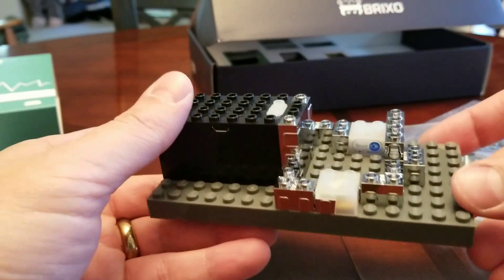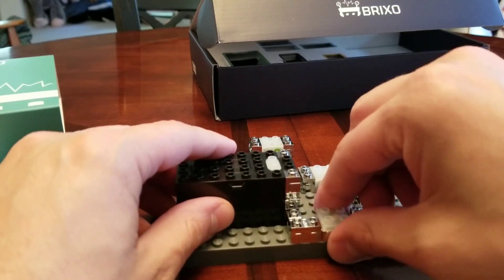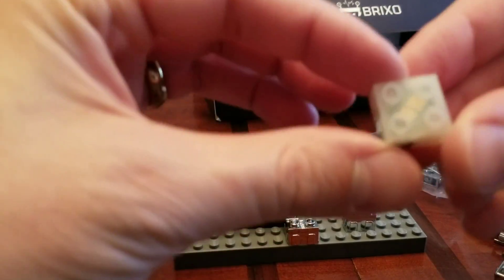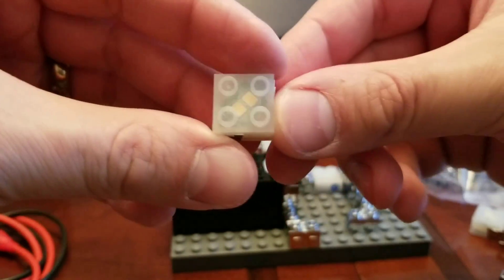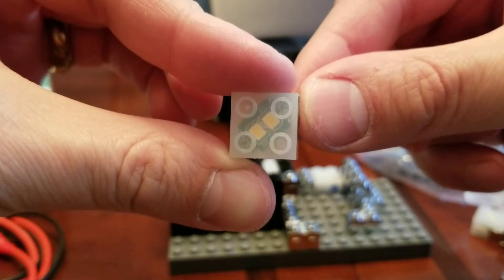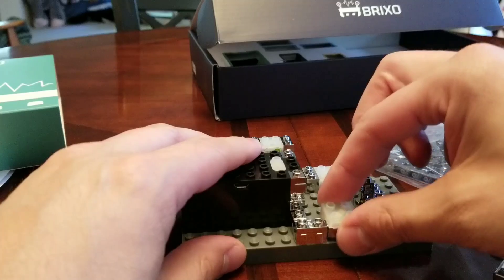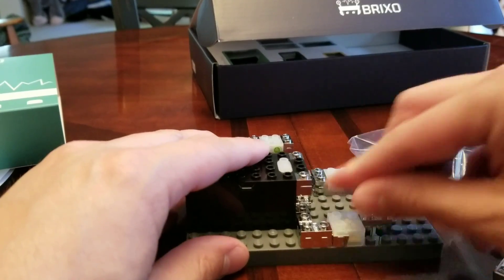It doesn't charge batteries — it's just an alternate power source. It comes with LED bricks; there are two LEDs here. You can see a couple of different ones inside. The polarity of the circuit doesn't really matter because one will be on regardless of what you do.